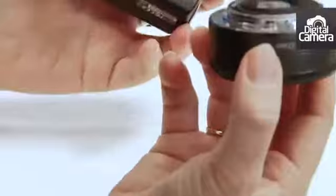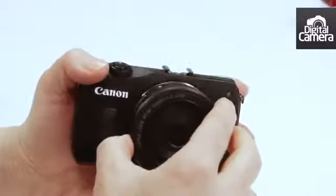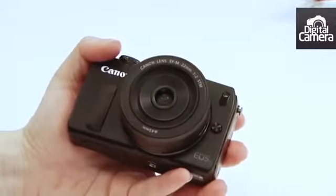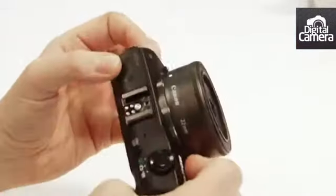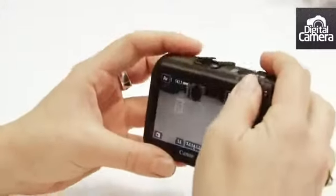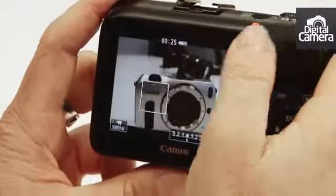This is the new 22mm EFM mount pancake lens. Because it's got the hybrid AF system, the camera can auto-focus during video just like the 650D.